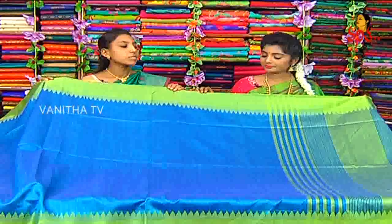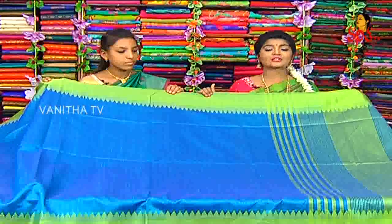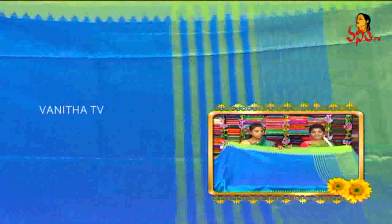How much is the price? It is 1500 rupees. If you choose the view, it is ₹1500 and will be available at wholesale price. I will choose the same color next.